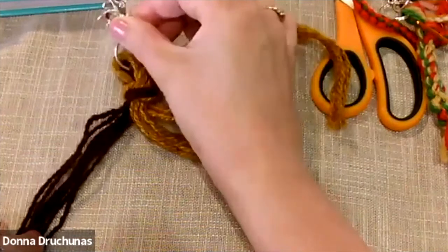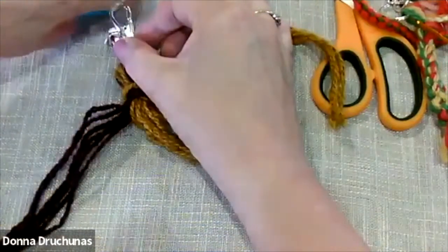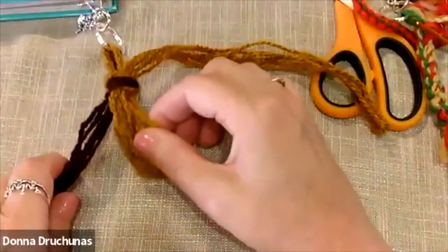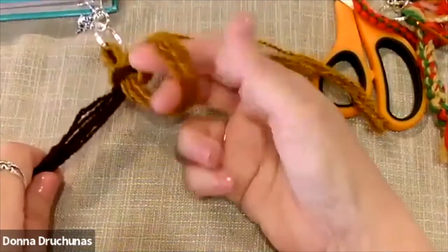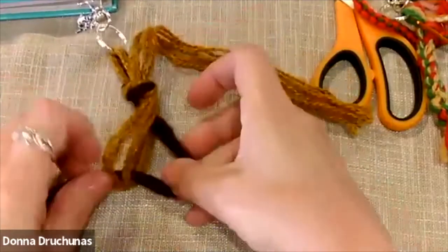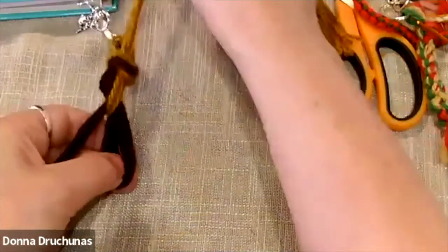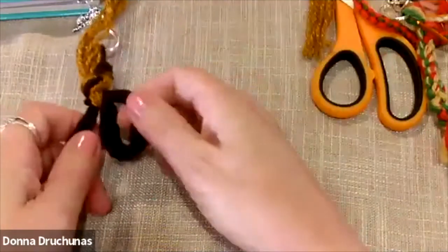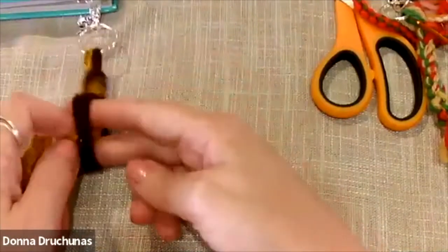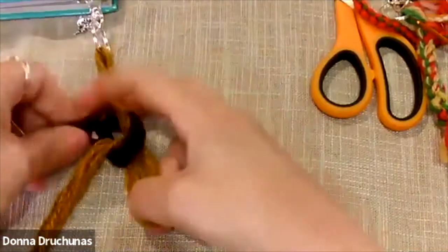I've got my little hook here. I find this easier to do if it's secured a little bit, so I stuck it in a book so there's a little weight on it. All you're going to do is go into a loop and pull the other color through — that's like a crochet chain. Then pull the first color tight. Now you have a loop of the second color; pull the first color through, and then tighten up the other color.